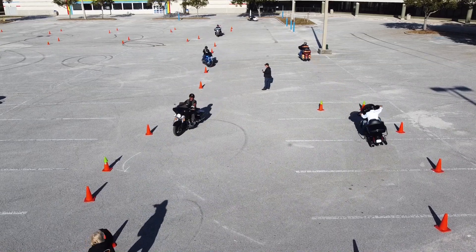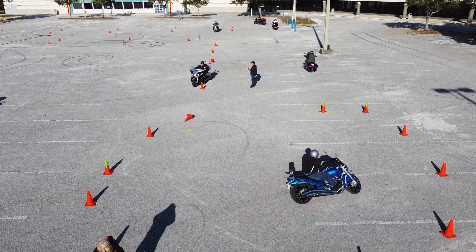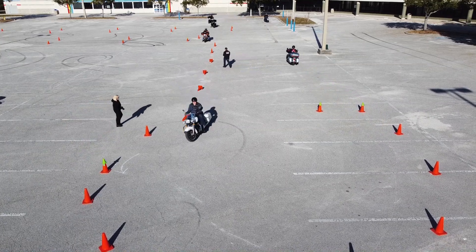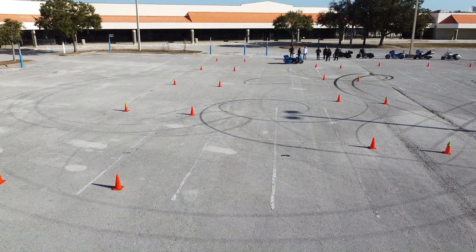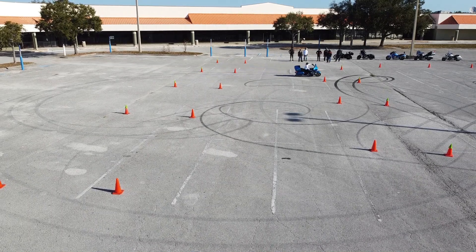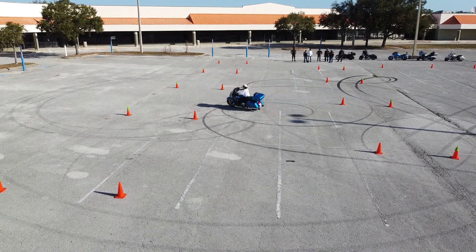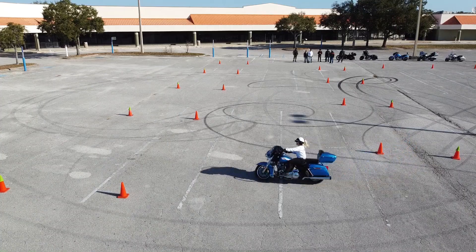Each exercise builds on the one before. First the slow cone weave, then a circle where you have to get your head around to make the turn — starting wide and progressively tightening. Before each exercise Jerry talks us through it, then Donna actually rides through to demonstrate how it's supposed to be done. Both Donna and Jerry aren't the tallest people, but they work the bike well because they use the right techniques.